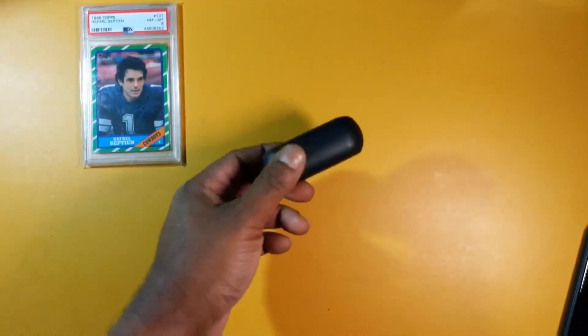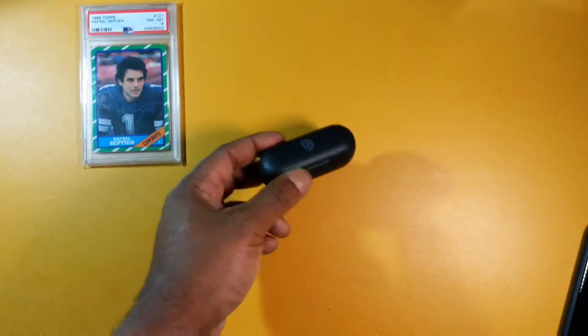IPX7 waterproof — that's no cap. You get Bluetooth 5.0, that's SBC on iOS and AAC on Android. You also have six millimeter dynamic drivers made out of graphene, full touch controls, and a USB Type-C charger.